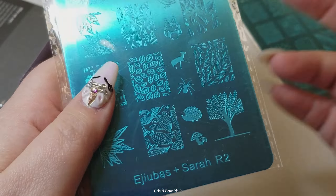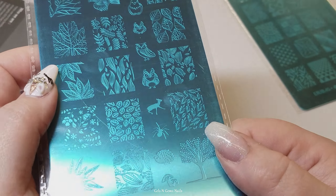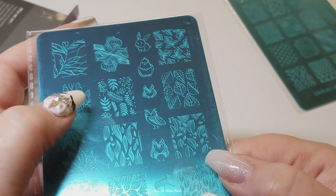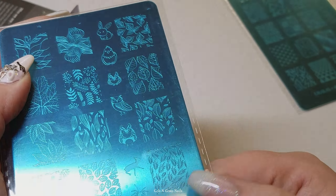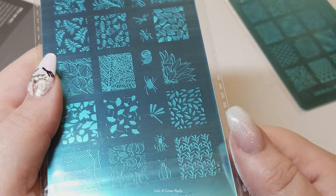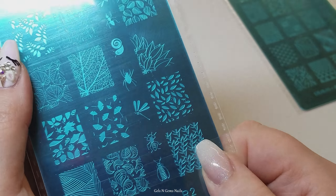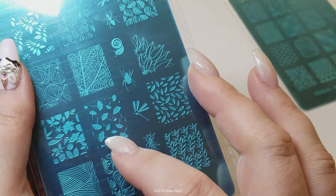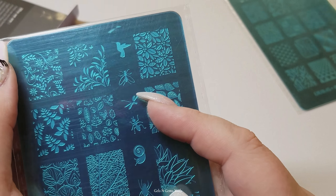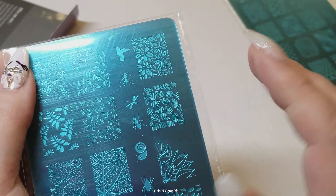Here is the next plate. This is one of the Sarah R collaboration plates with Ajubis. This plate's really cute - you could really go fall or spring with it. It's got a cute little bunny and a lot of foliage and leaves and stuff. You've got all kinds of little bugs and some dragonflies and ants. I've actually used these plates a couple times now since recording this video - they're getting a lot of use. They're very popular and I like them a lot.